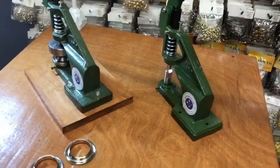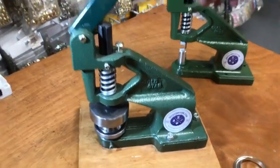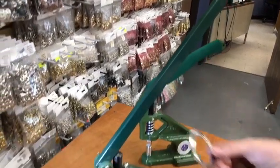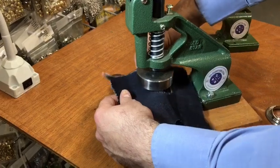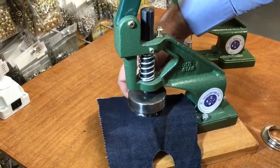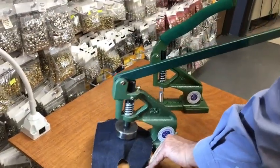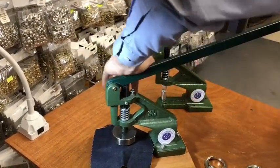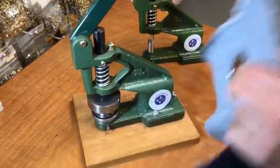Now I have here a size 12 grommet. Usually you have to put all your weight on the tiny handle to get it done, but today I'm going to use this longer one. The washer goes on the bottom, fabric goes on top, and then you put the grommet upside down like this.